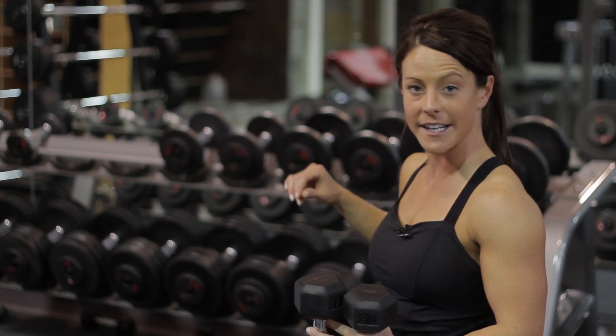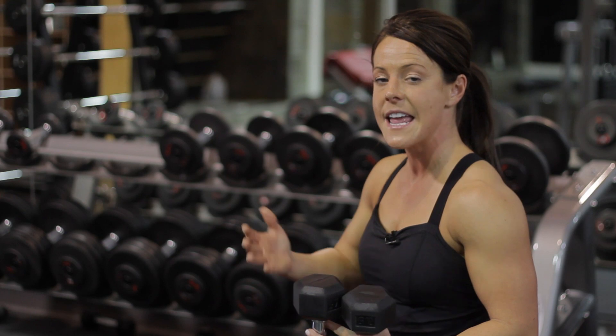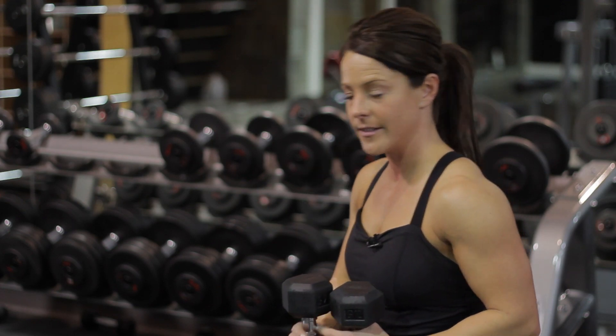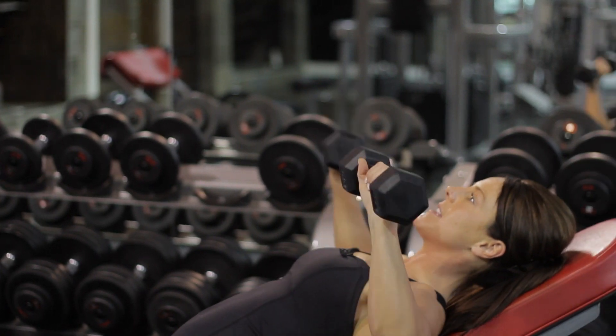You're going to go past a 90 degree angle for your swimmer's press. The benefits of doing a swimmer's press is actually getting a greater range of motion and working out surrounding muscles in your chest.